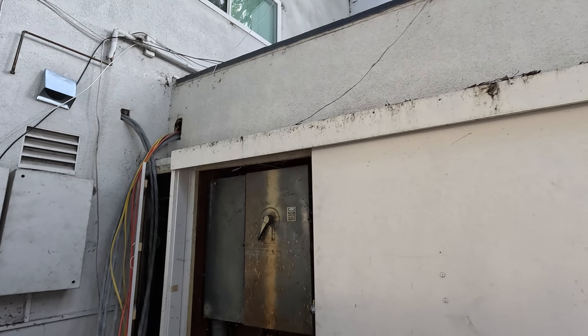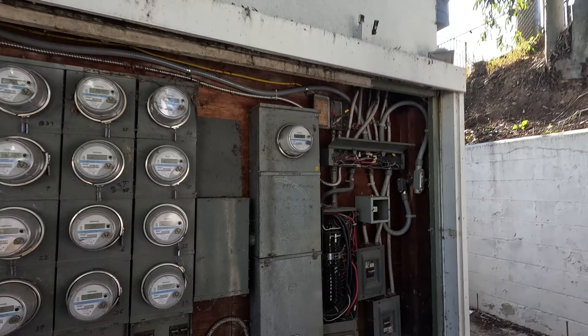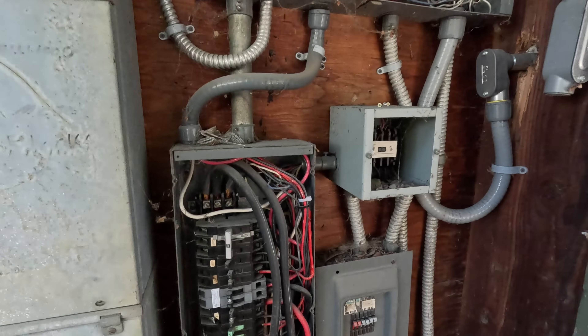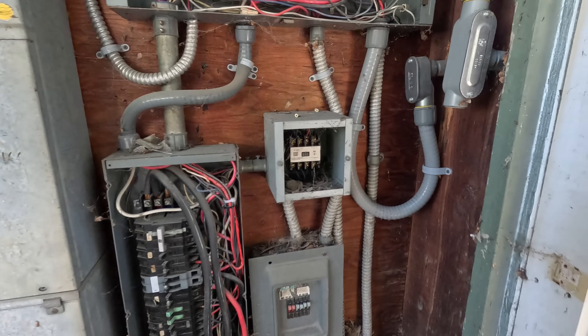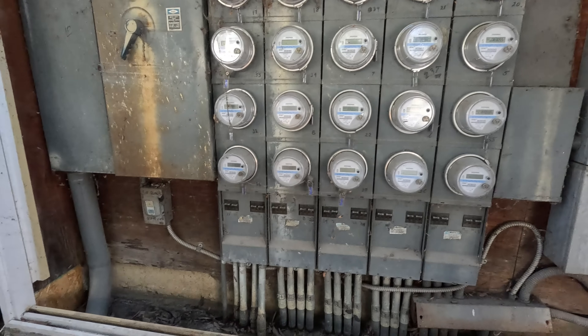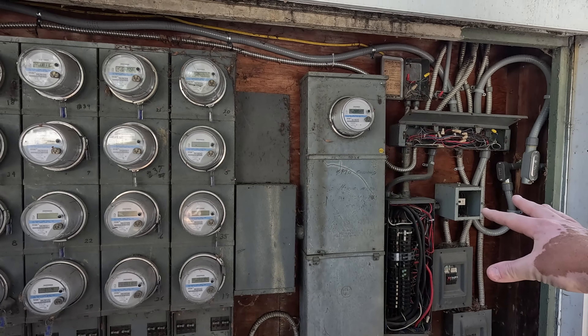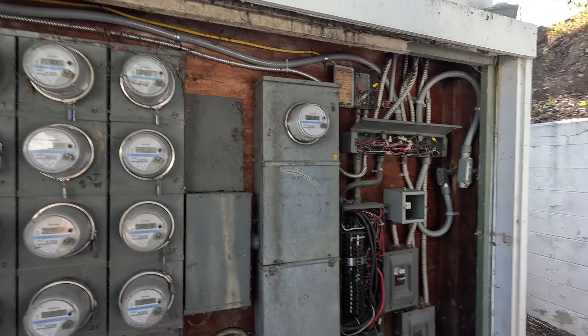These ones are going to stay as existing right here. Let's take these doors off — look at this old setup; get rid of that thing. These ones here are obviously going to stay as existing with those existing conduits, and then this is where we're going to add the new ones. Paul's going to get everything laid out, check all the measurements to make sure it's going to fit, and get a full material list for everything.